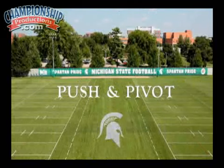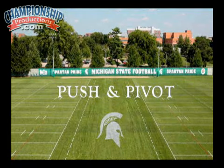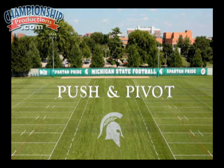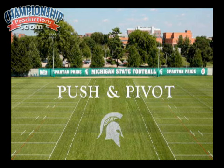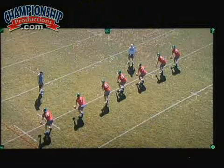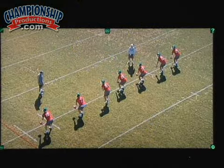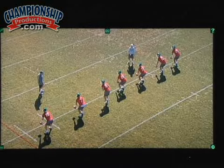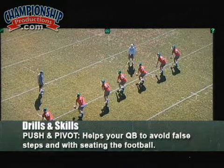Our next drill is something we call push and pivot. It's a very simple drill that we'll do probably only once a week. What it is is a reminder to our quarterbacks — this is a couple years ago and we had a lot of quarterbacks on the team, seven guys lined up across there. It's a reminder for a couple things: avoiding false steps and seating the football.